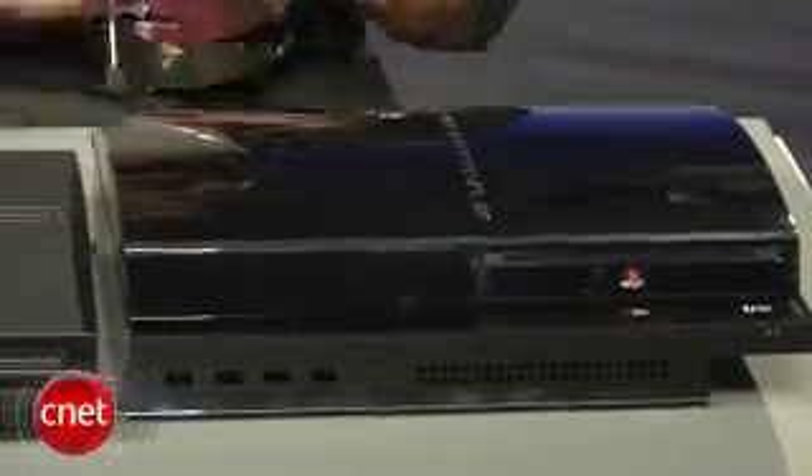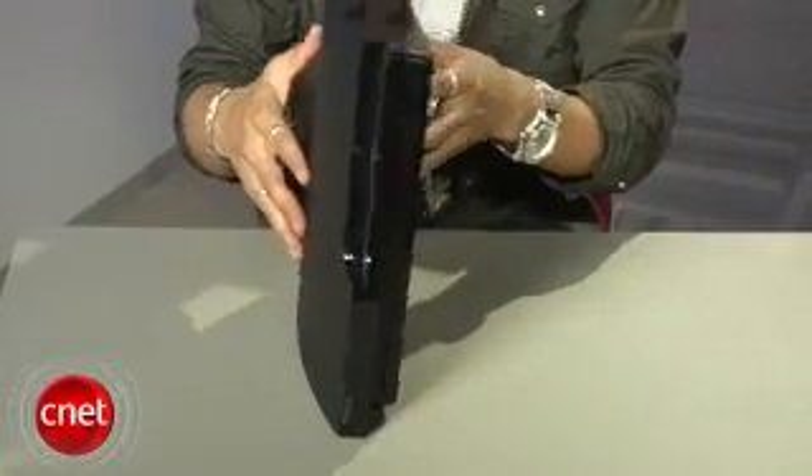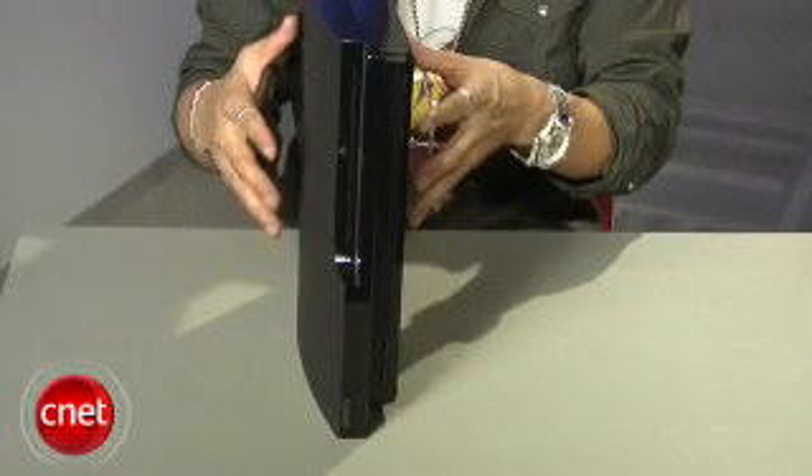Out of the box the Slim is only designed to be used laying flat, but Sony will offer an additional stand for $24 if you want to prop it up vertically.